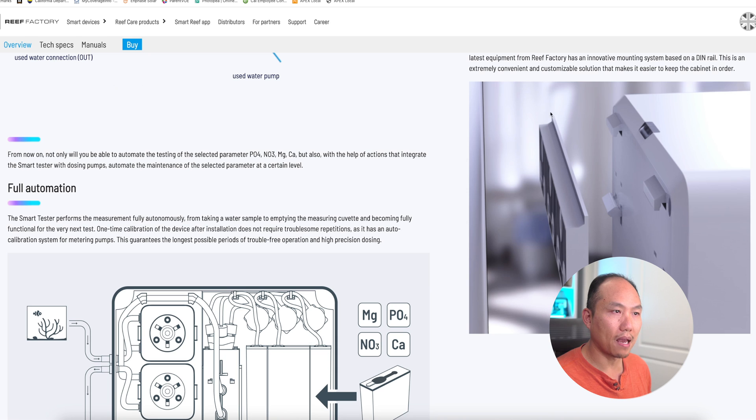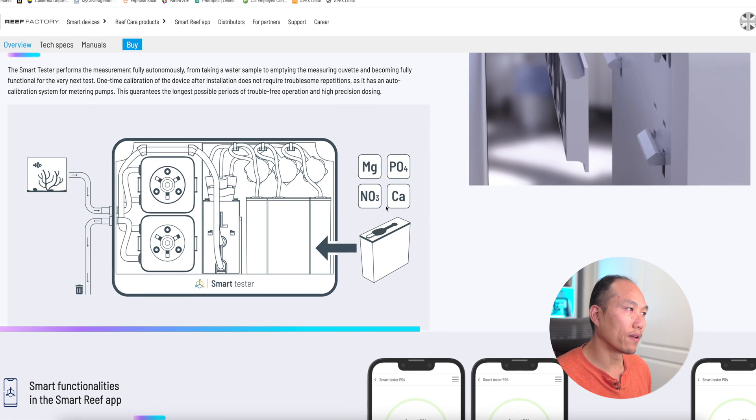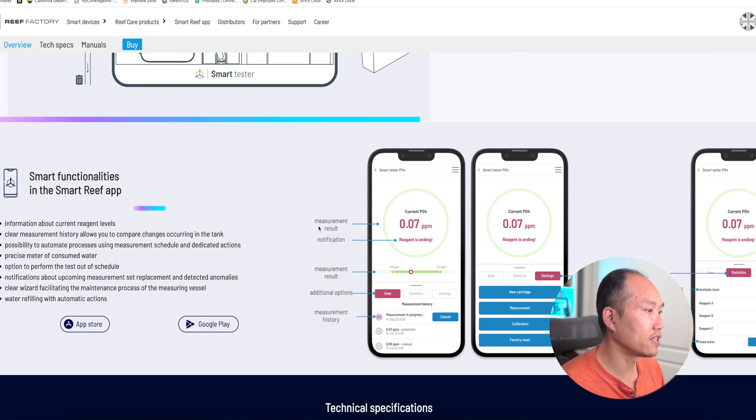The mounting system comes with a bracket you can buy to mount to the wall. According to what they've mentioned, it can measure magnesium, phosphate, nitrate, and calcium, though for most people the focus will be phosphate and nitrate. There is an application for your smartphone, and connectivity is through Wi-Fi or Bluetooth to your phone, where the data will be saved and stored.